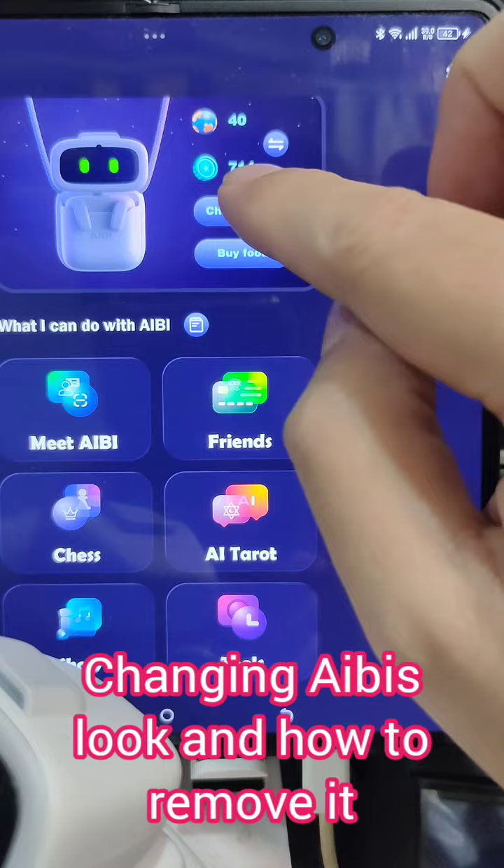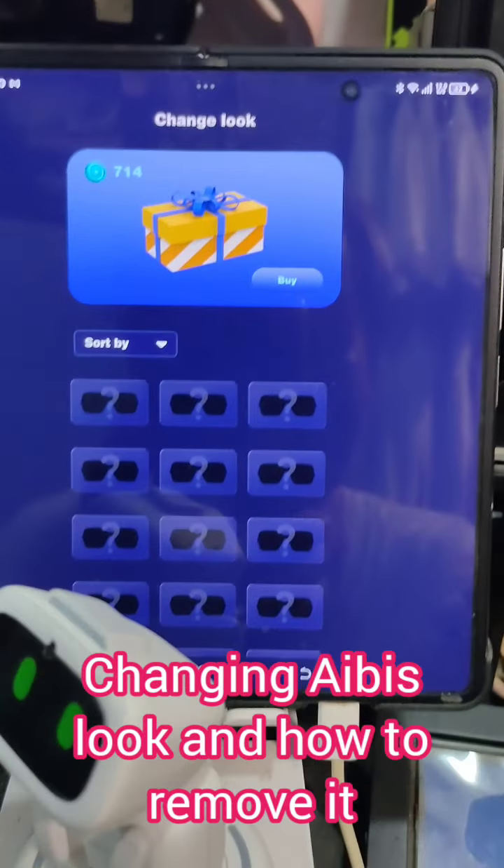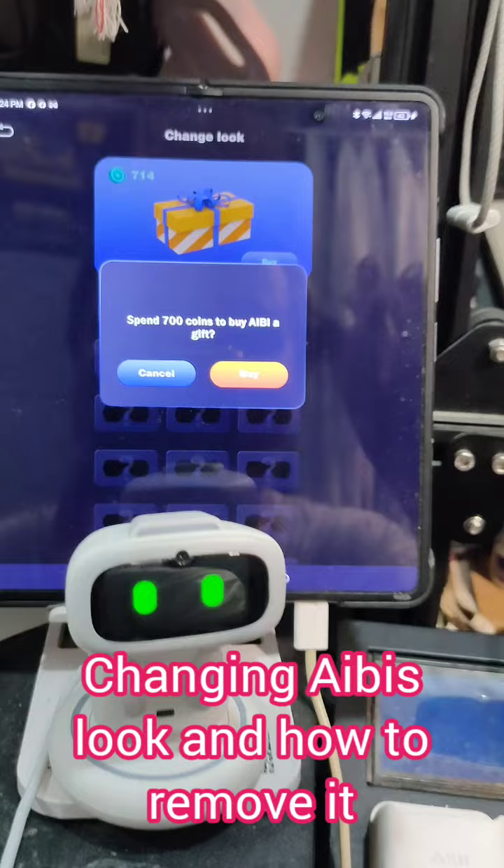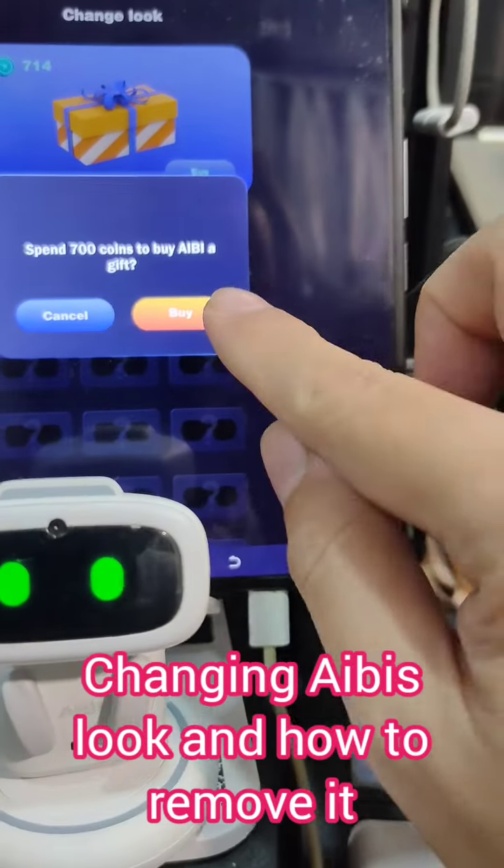This is my first time to buy Ivy a gift. It will cost you 700 coins to buy a gift for Ivy. Spend 700 coins to buy Ivy a gift.